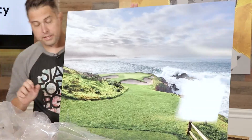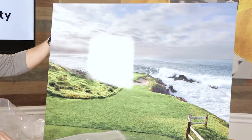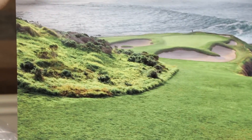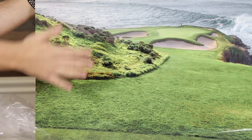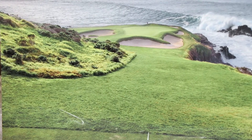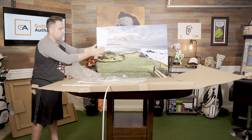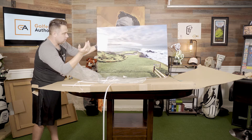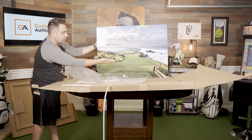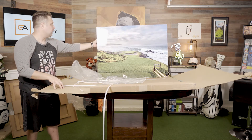Check this out. Holy crap. This is Pebble Beach, and this is actually aluminum. So this right here, even though it looks like it's glass, it's not — I hope you guys can see this. Hear that? It's metal. So what they actually do is they use this special process of printing on the metal, and on this high gloss aluminum, and it comes out like this. This is phenomenal. I've never seen anything like this before.